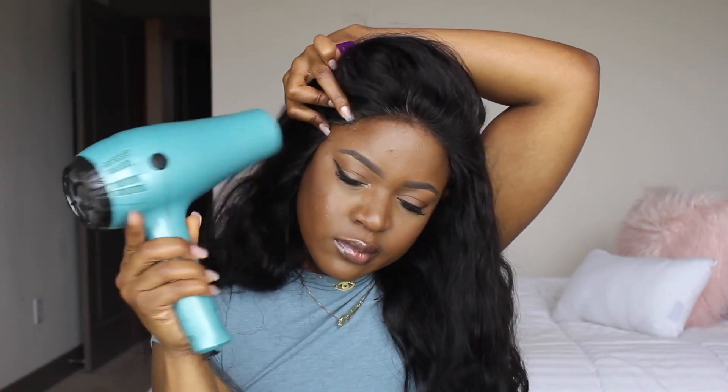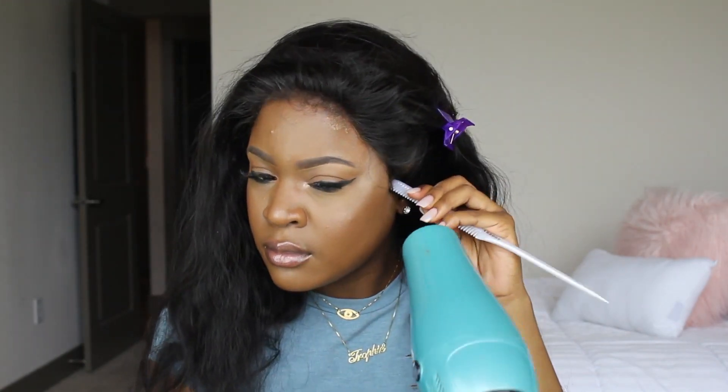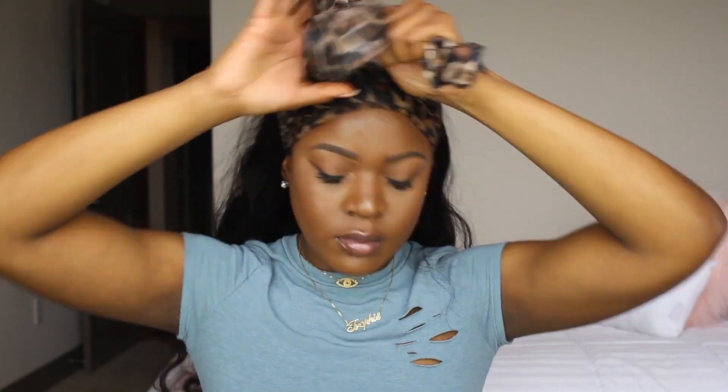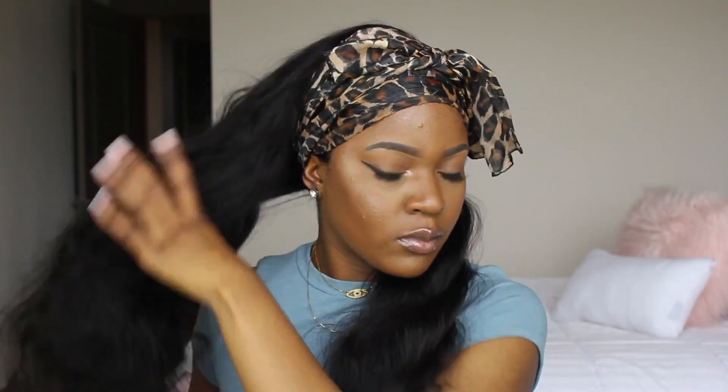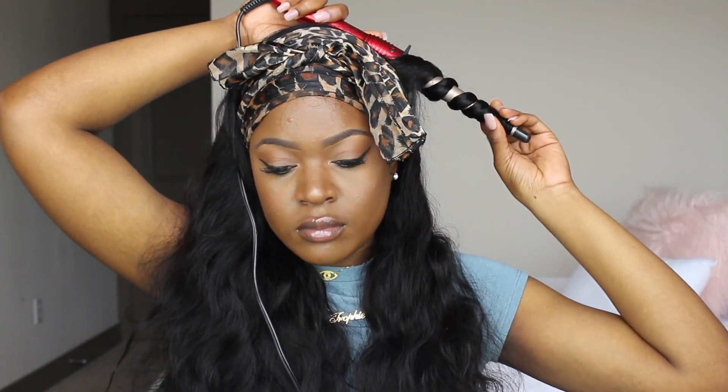I'm laying my scarf around my hair so I can lay down my frontal and it won't go anywhere. In the meantime, I'm going ahead and wand curling my hair. I split my hair into two halves and wand curl each side in a backwards motion, just wrapping the hair around the wand. I let it stay on for about ten seconds and then drop it. I was going for an effortless wave so I didn't want them to be too tight.